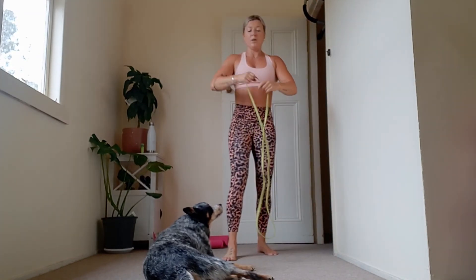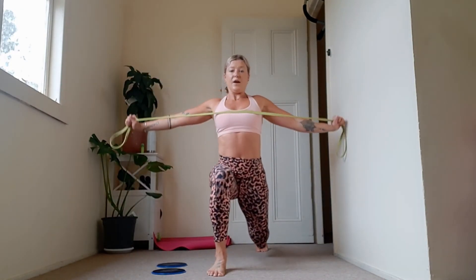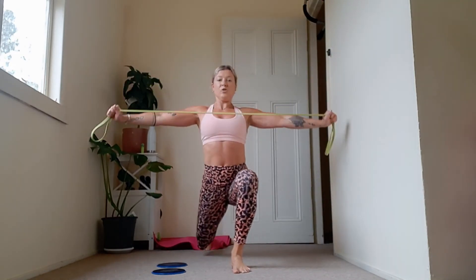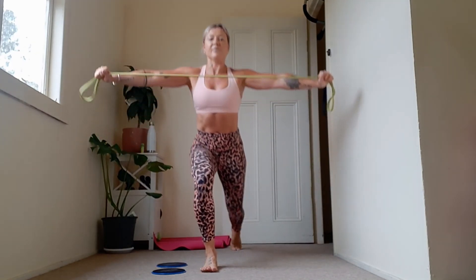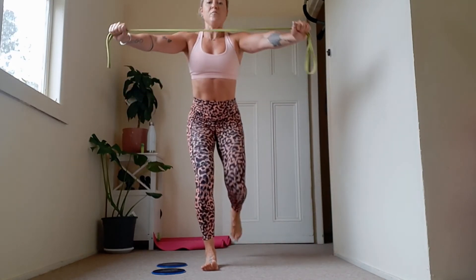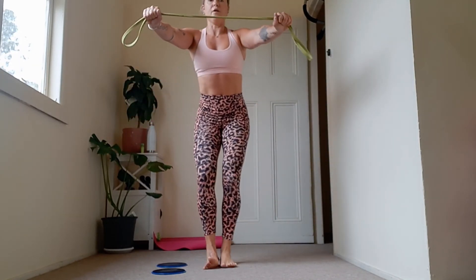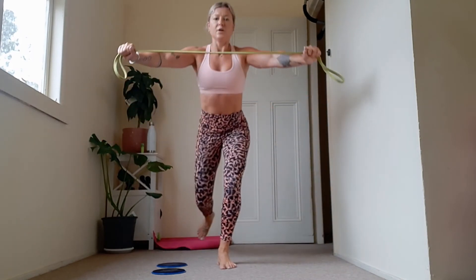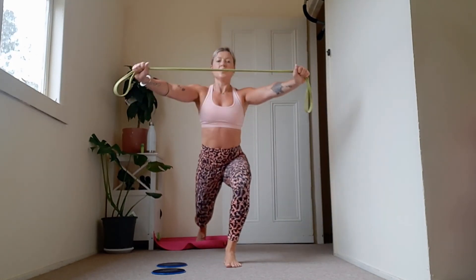Step back lunge, band pull-apart — do your best with your animals. Nice and strong on the band. If you're finding this easy, go a little bit tighter on that band — squeeze the hell out of your triceps. Draw the scapula together like you're squeezing someone's hand between your shoulder blades. Five more, super slow. Four left, three to go, two to go, one more.